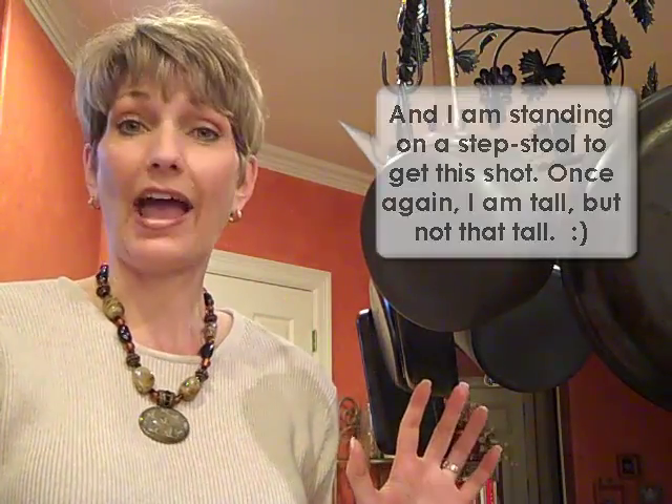So you don't necessarily have to have a center island or something in your kitchen — the wall works really well. You can find these by searching online for pot rack, and also look in your local houseware stores.